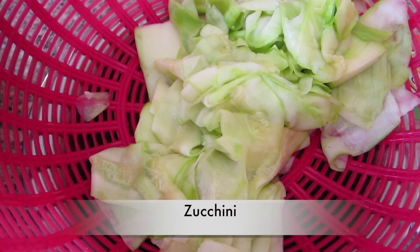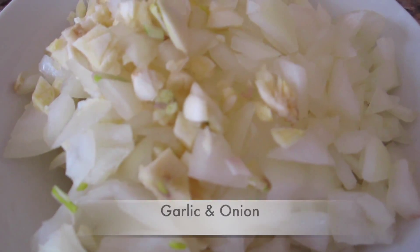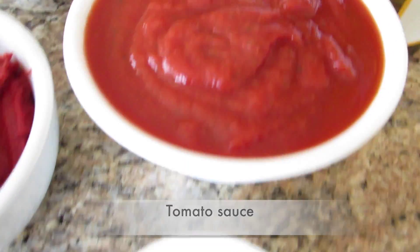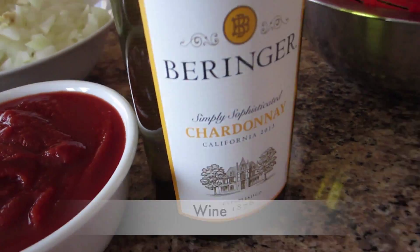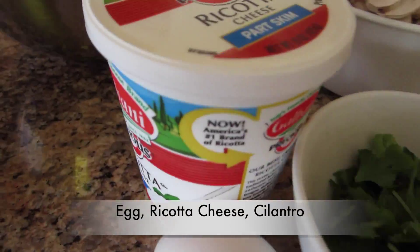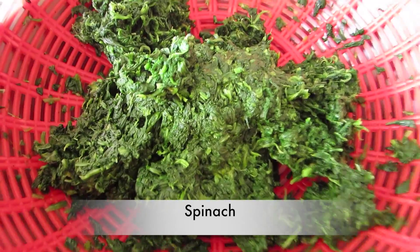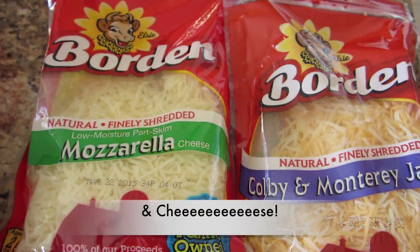Alright so here we have our zucchini, ground chicken, black pepper, green bell pepper, garlic and onion, tomato paste, tomato sauce, Italian seasoning, white wine, an egg, ricotta cheese, cilantro, spinach, mushroom, and lots of cheese.